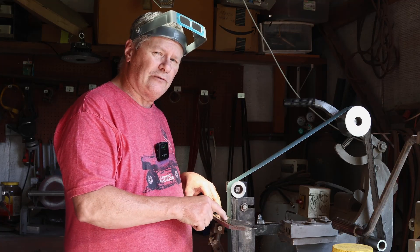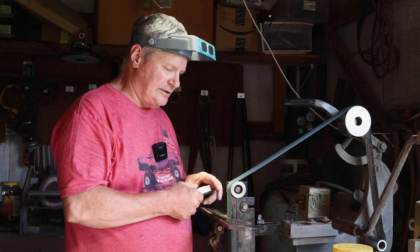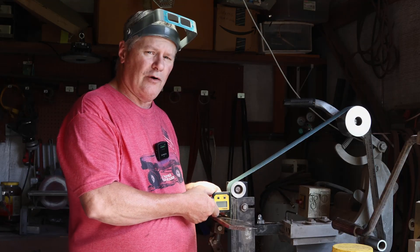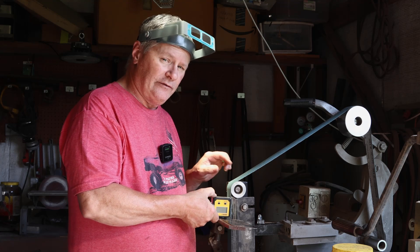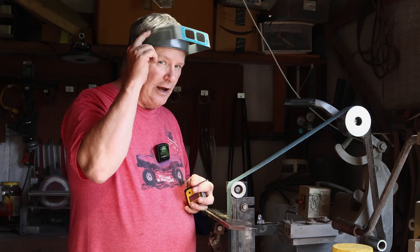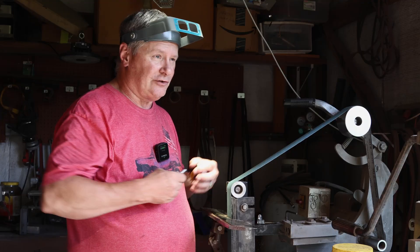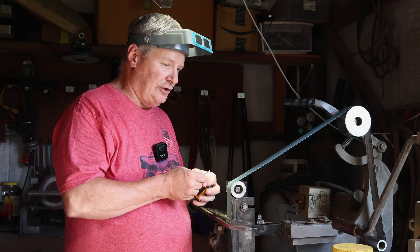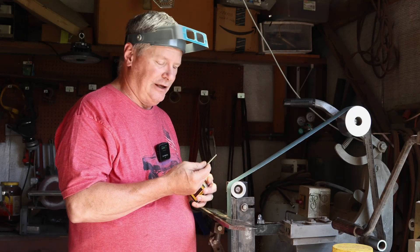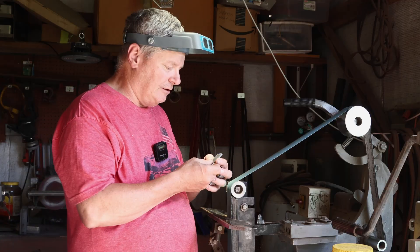I cut the lock faces at around seven and a half degrees — seven to eight is good but seven and a half works great for me. I just use a cheap digital level, zero it out on my platen, set it at seven and a half degrees. I run slow, use a 120-grit belt, and use optivisors to see what I'm doing. You want to sneak up on this — if you overcut it, you're done; you can't stretch the titanium. Just take your time and you'll get it right. I'll take three or four trips to get this done.